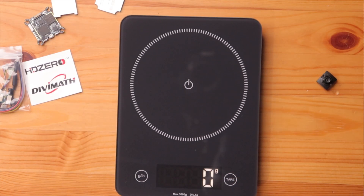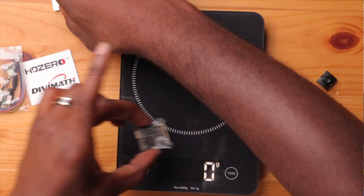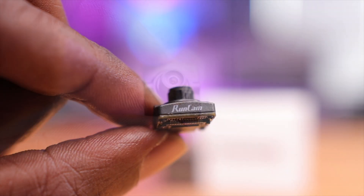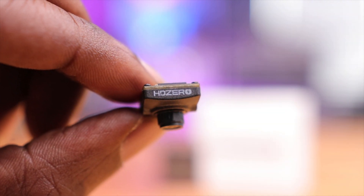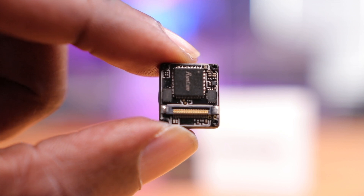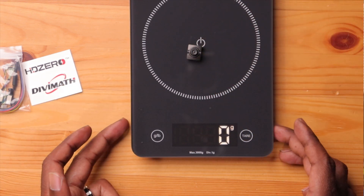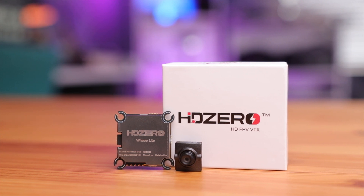According to the website, this VTX weighs 4.5 grams. My scale reads about 6 grams, which may be a more realistic figure — but either way, it's extremely light. The camera is rated at only 1.5 grams and barely registers on my scale. Despite the scale's limited precision, if your goal is to build the lightest possible digital drone, there's nothing else on the market currently like this.